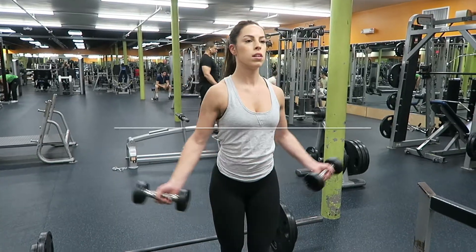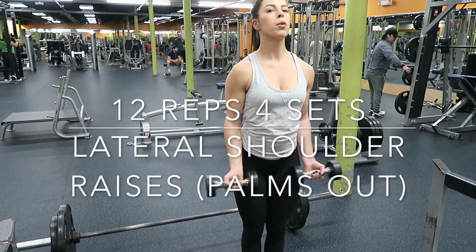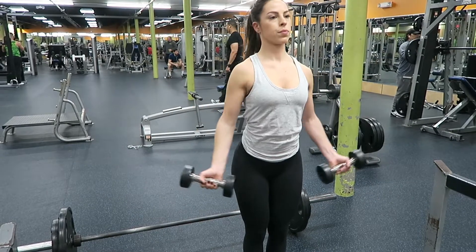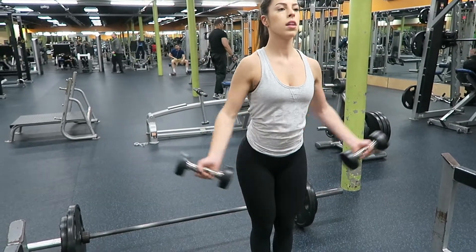Then I did 12 reps and 4 sets of a lateral shoulder raise with my palms facing outward. My arms are pretty much straight for this one — just bring your arms up and squeeze your shoulders at the top.